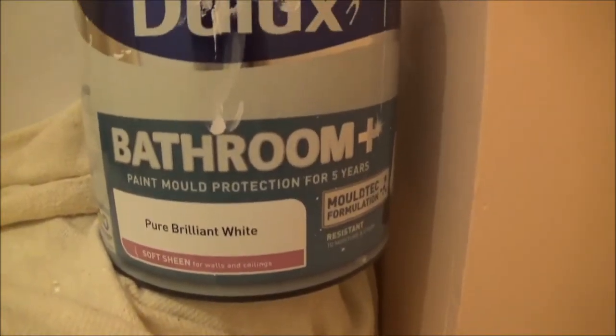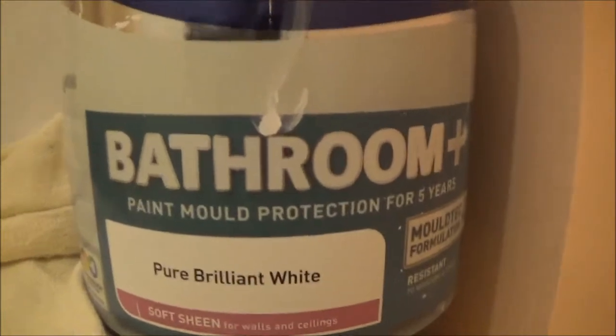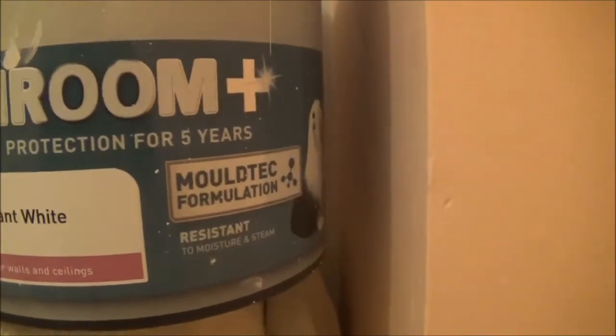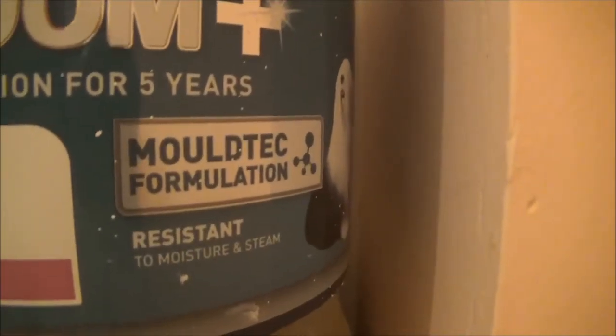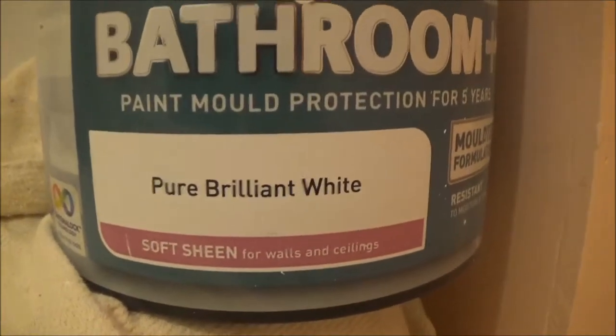This is what I'm using — a Dulux bathroom paint which has got mould inhibitor in it, so it resists moisture and steam. That's what I'm putting on. It's a soft sheen finish.